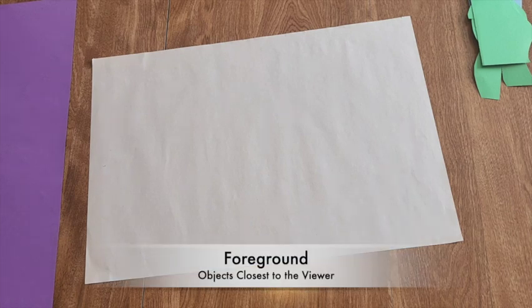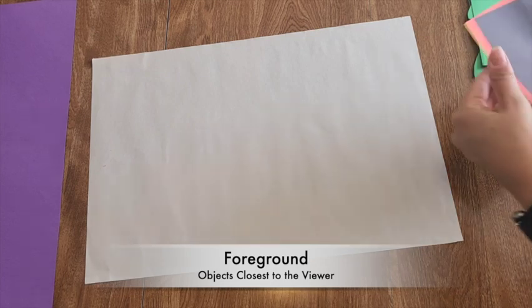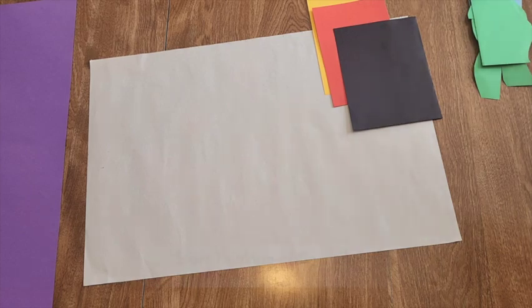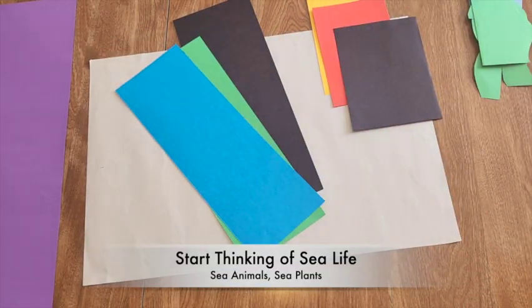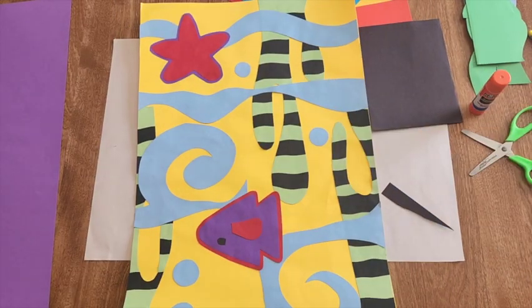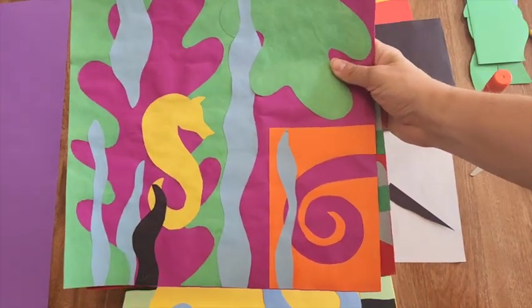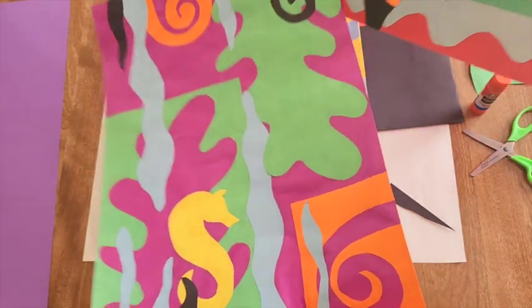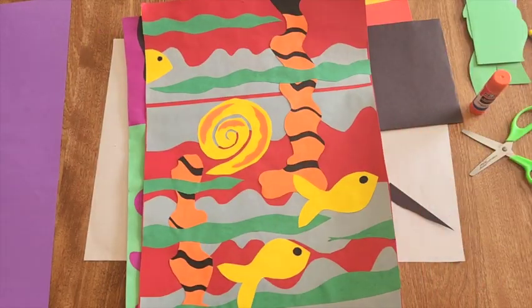Now we're going to get some of our foreground shapes. We should have some different papers — smaller four-by-six papers in varied colors and longer skinny ones. Think about shapes like a fish, a starfish, seaweed, maybe a seahorse, or some swirly abstract shell shapes. This is where you get creative.